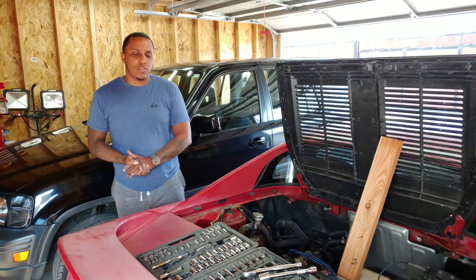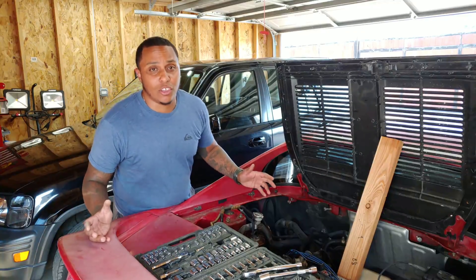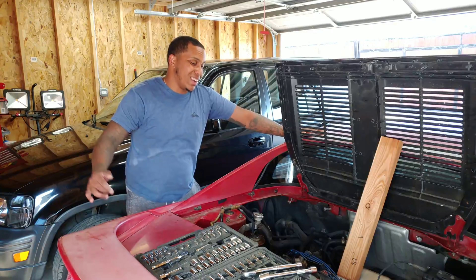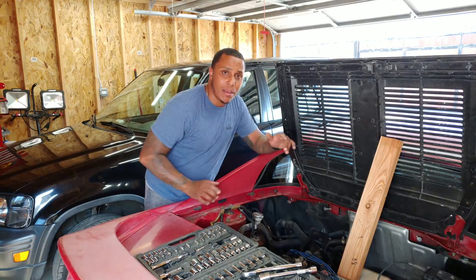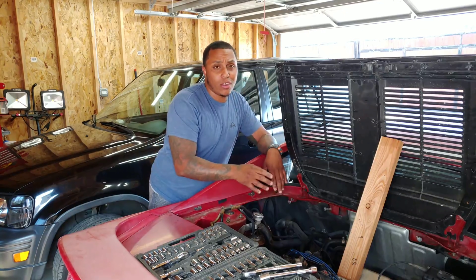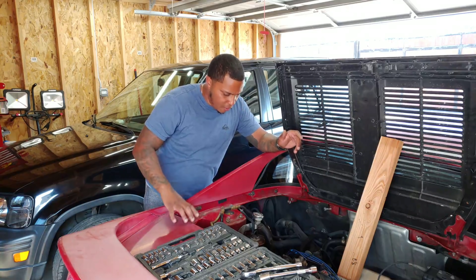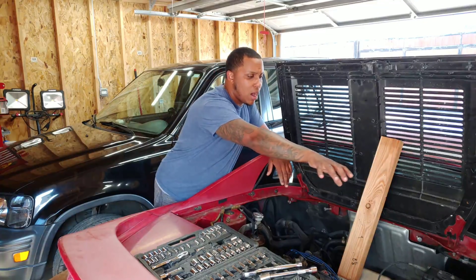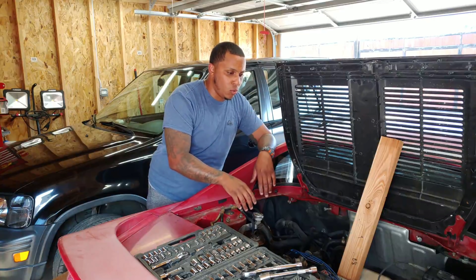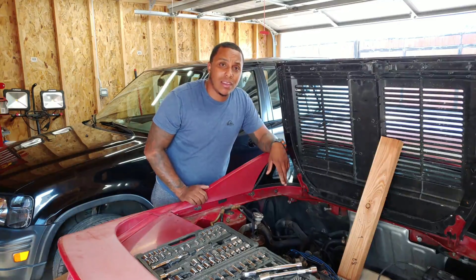Hey guys, welcome to another episode of Nasty Addiction Garage. It's been a while since we've even touched this car, but now I have time, so we're going to get right to it. What we're doing now is removing all the body panels so I can start unplugging the wire harness. We're going to try to drop this motor. I've removed the inspection panels on both sides and removed the TCS bar, so let's get to it.